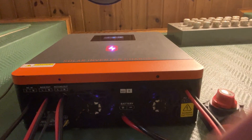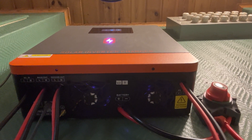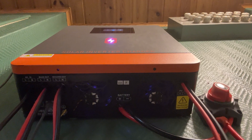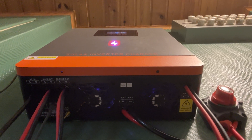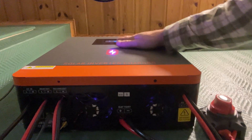There are two fans underneath here, and they only kick on if you're pulling in a lot of solar power or using a lot of power from the inverter in your house. It does this to keep the system cool, and it's always cool to the touch — never hot in the month I've had it.